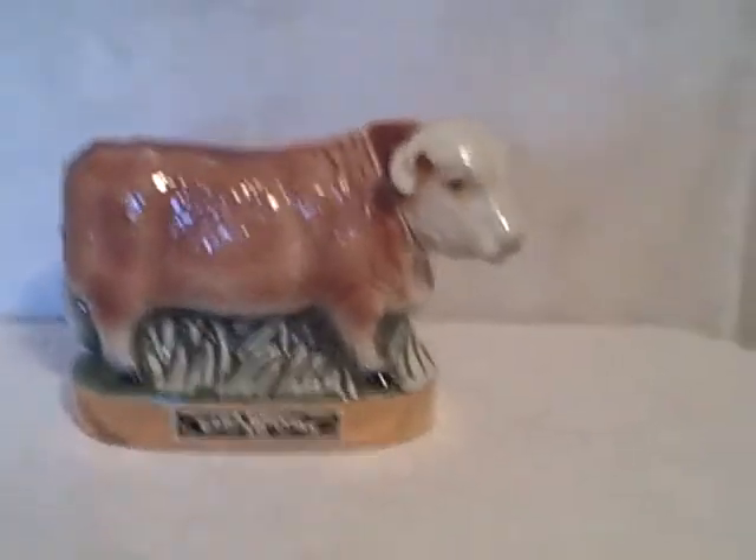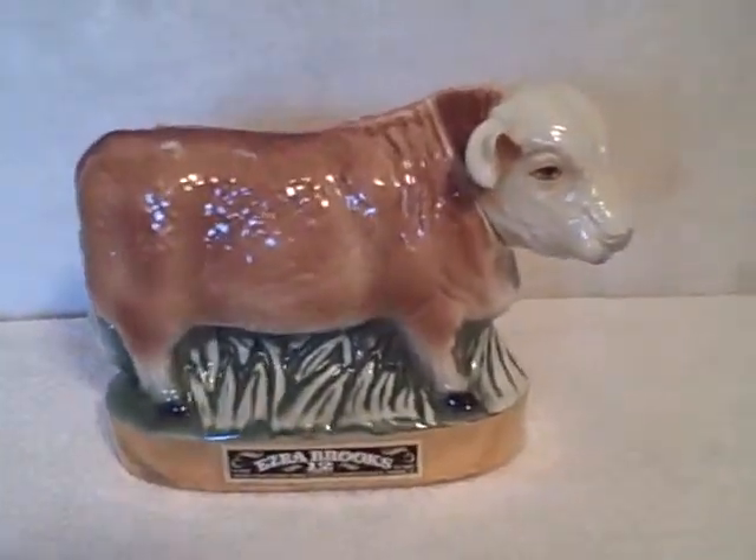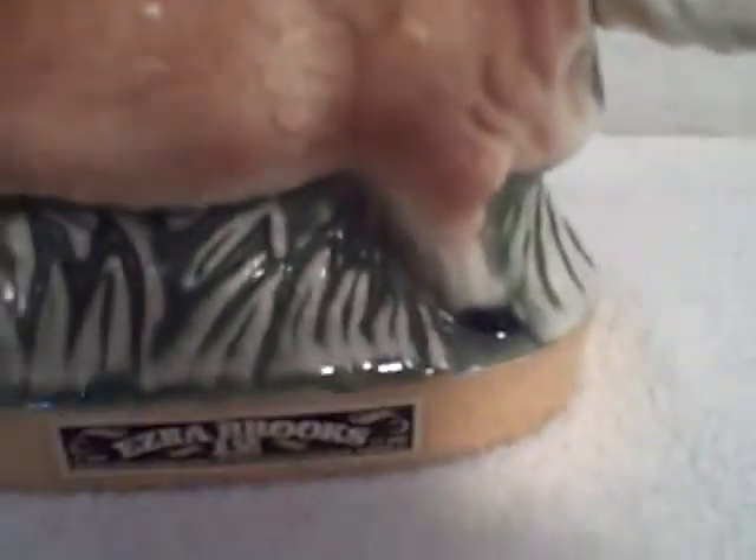Here we have an Ezra Brooks whiskey decanter, it's a cow, 1971, real good shape. Here's what the backside looks like — it's got a little bit of gummy stuff here from a sticker or something. Other than that, real good shape, a little bit loose on the cork.